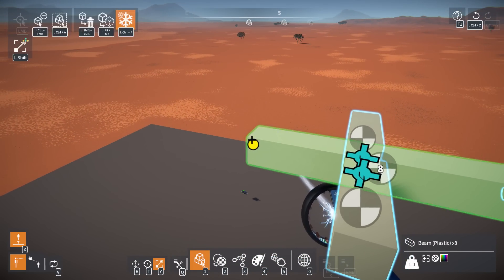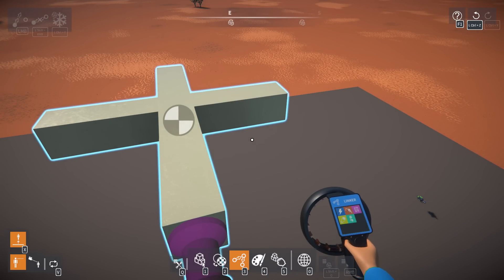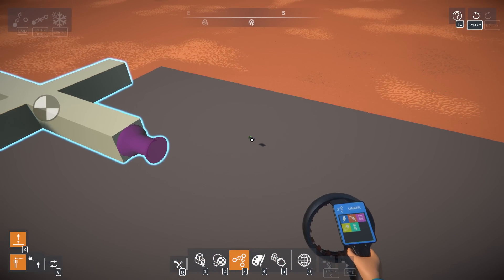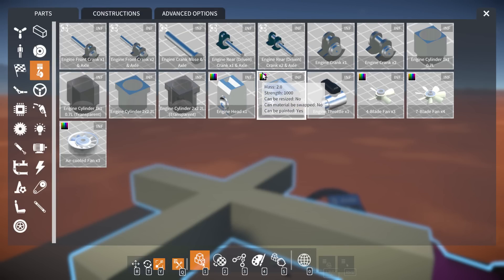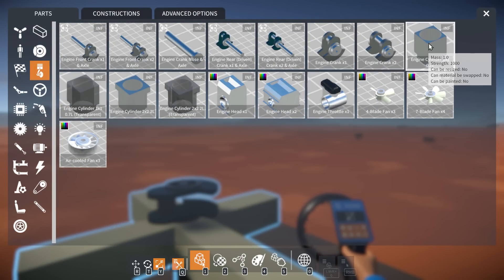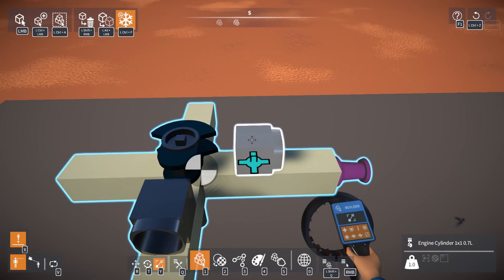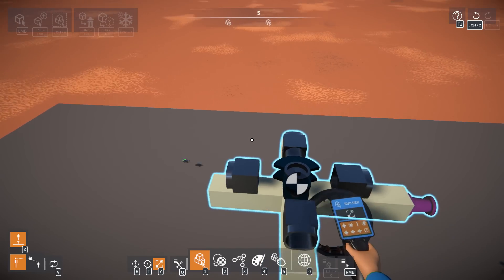I'm assuming we literally have one crank and all four pistons are connected to it with different timing - like with V engines you'd have to have two attached to the same point. I think this should theoretically work. I want to compare how much power it draws compared to the inline four. We just need four cylinders - this is literally our entire radial engine - and then we just need timings one, two, three, four around the circle.